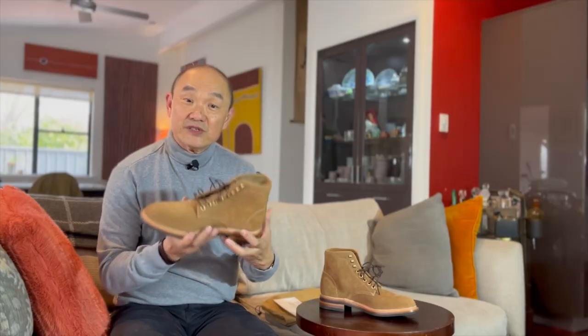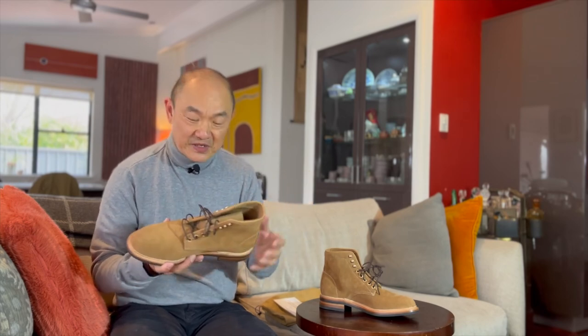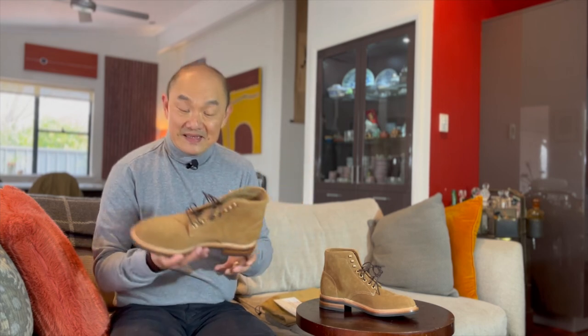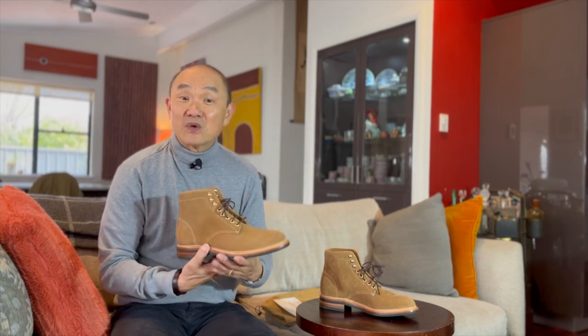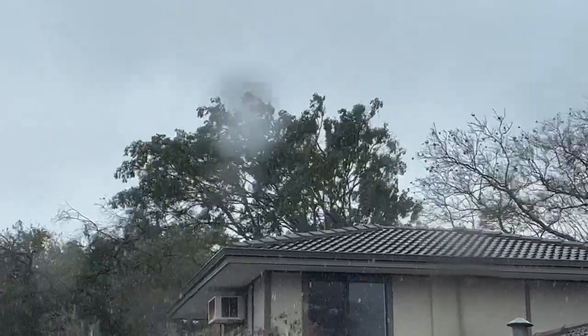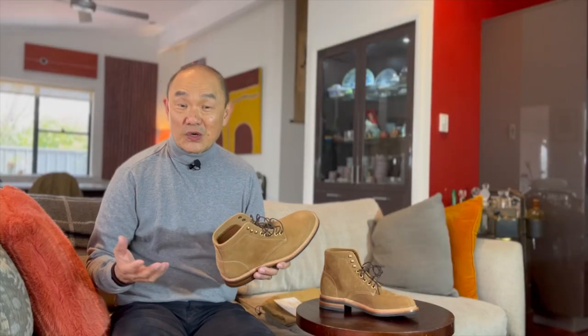So this is the Parkhurst Allen Boot in Dune Roughout, just received today. I didn't do an unboxing because after a fantastically sunny weekend, it turned out that we're going to have a whole series of storm fronts come through and the weather has been terrible. Having received these at work, I took them home, got out of the car in the rain and the box is actually soaked. So I'm not going to bother to do an actual unboxing for you.